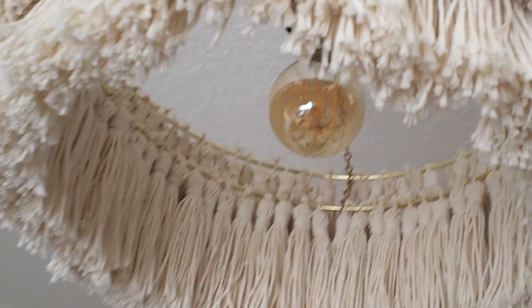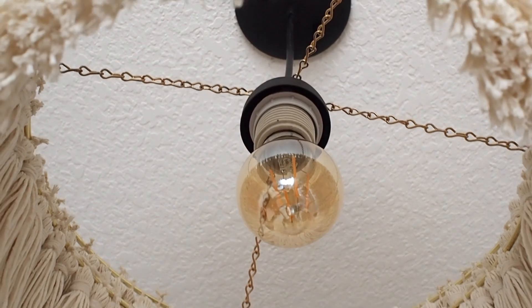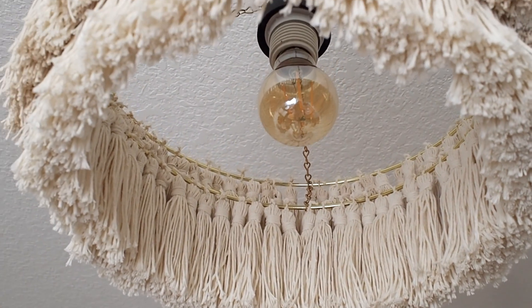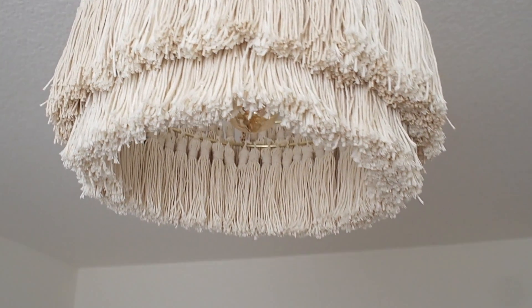I hope you enjoyed this tutorial — it was a perfect soft addition to my nursery. If you plan to make this chandelier, leave me a comment and let me know where in your home you're going to put it. I'll see you on my next project.